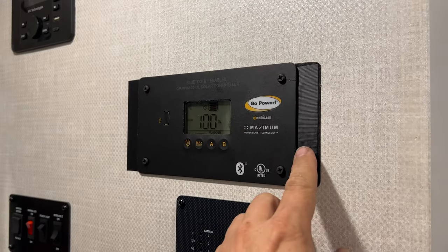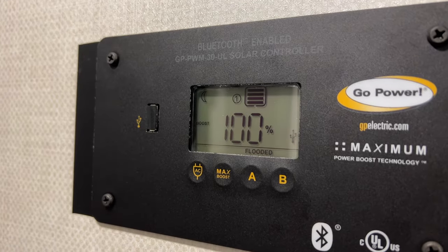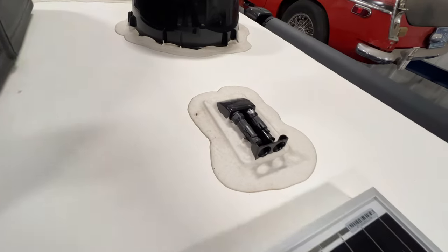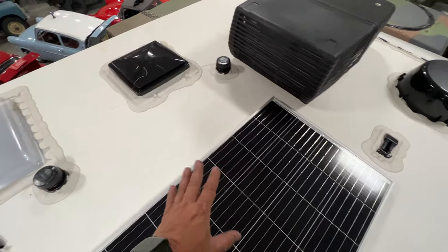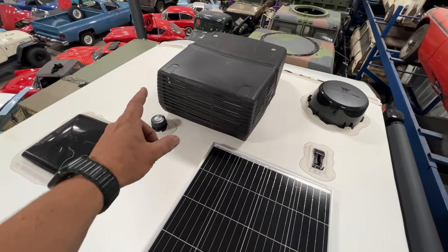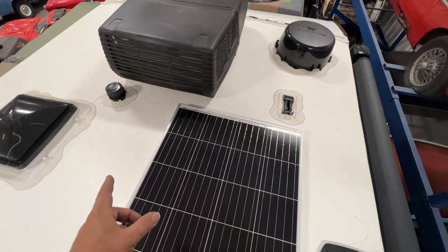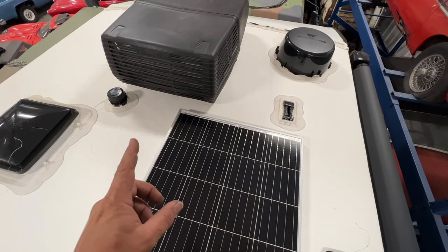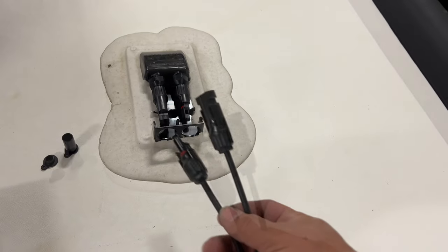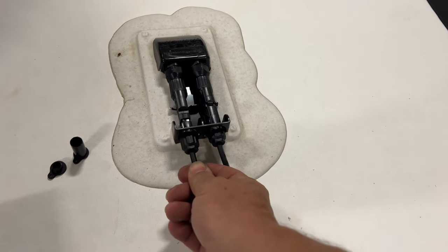The solar charge controller is installed now. I put a little piece of gaffer tape on it to hide the crack between the two pieces of wood. You can see the battery is at 100% right now and it thinks it's nighttime because I don't have the solar panel plugged in yet. Here are the pre-wired ports for the solar panel up on the roof. There's not much room up here for anything but this one big panel, so I'm glad I got an almost 200 watt panel. Over in that corner I will install a 24 volt panel to charge the batteries on the truck. The connectors for the solar panel have male and female plugs so there's no way of connecting them incorrectly — just press them on and we're done.